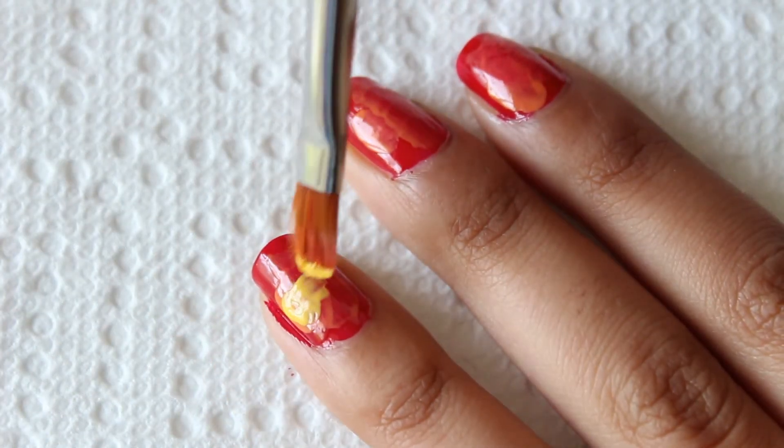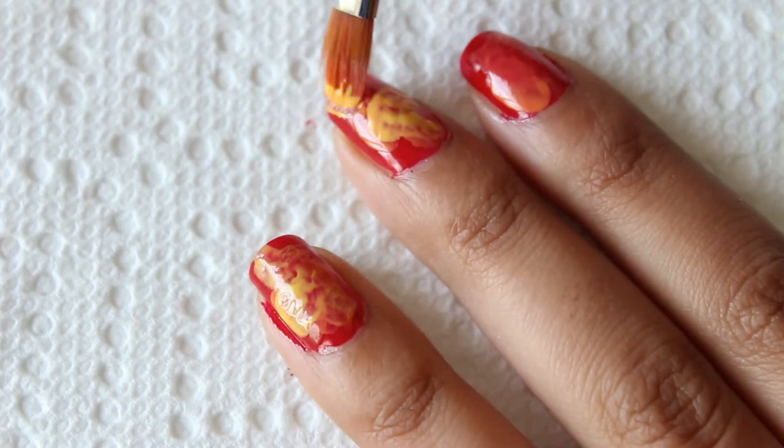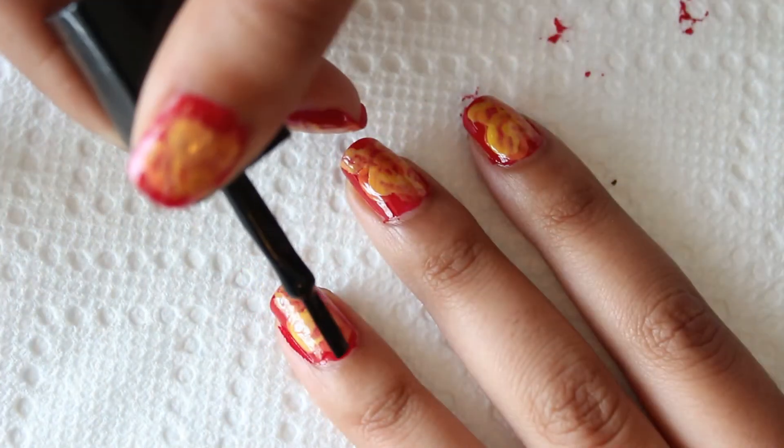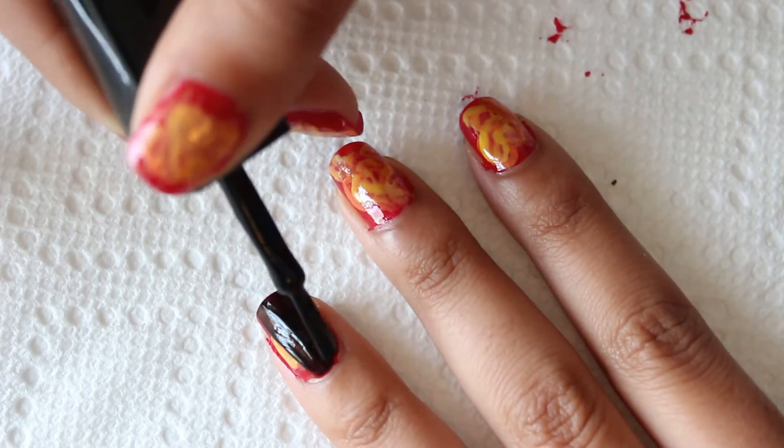Once your nails have dried, add a thin layer of yellow polish to complete the fiery look. Now add a coat of black crackle nail polish.